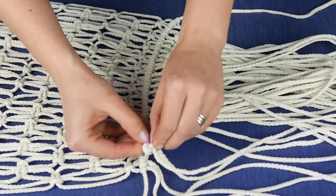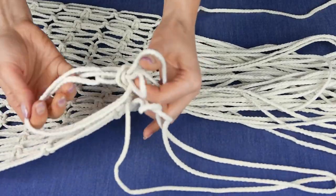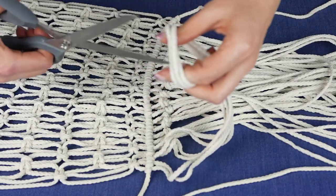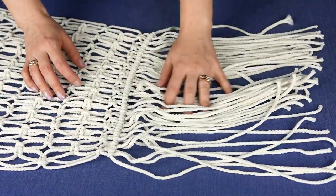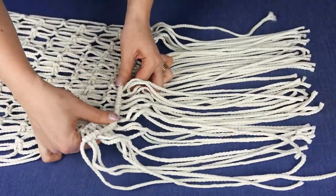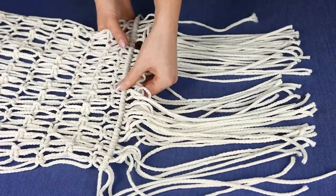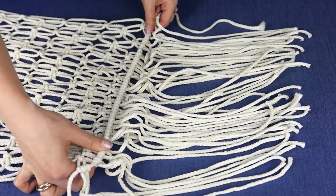You can decorate your head table, or if you have a few rectangular tables in a row you can place this runner over them. It's really such an eye-catching piece that no matter how you style it, it's going to look gorgeous — especially pairing it with natural textures or greenery. Let us know what you would pair this macrame runner with in the comments, or whether you'll be making it for your home or event.